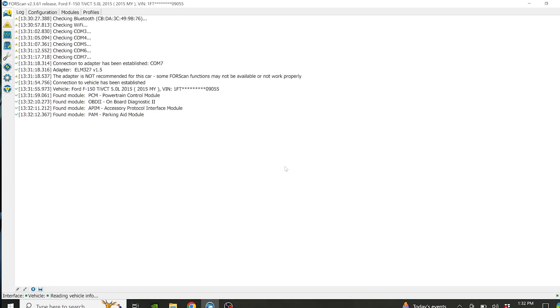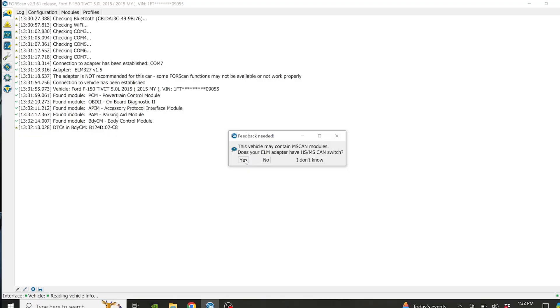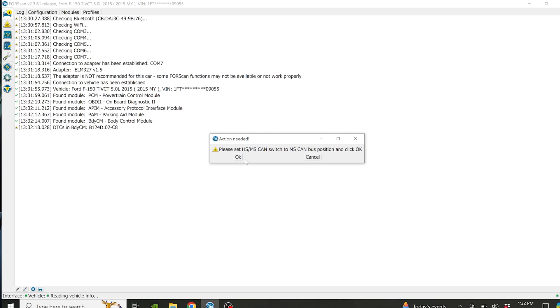Before you change anything, you want to make sure that you save the initial format of your vehicle. You can actually go to Ford and download your initial build for your vehicle as well, rather than downloading it from the vehicle. That way you can factory reset it if you have any issues, like your vehicle can't start or you've changed too many settings. It does have an HF-HS-MS CAN switch, so we'll set it to MS — just flip the switch on that.